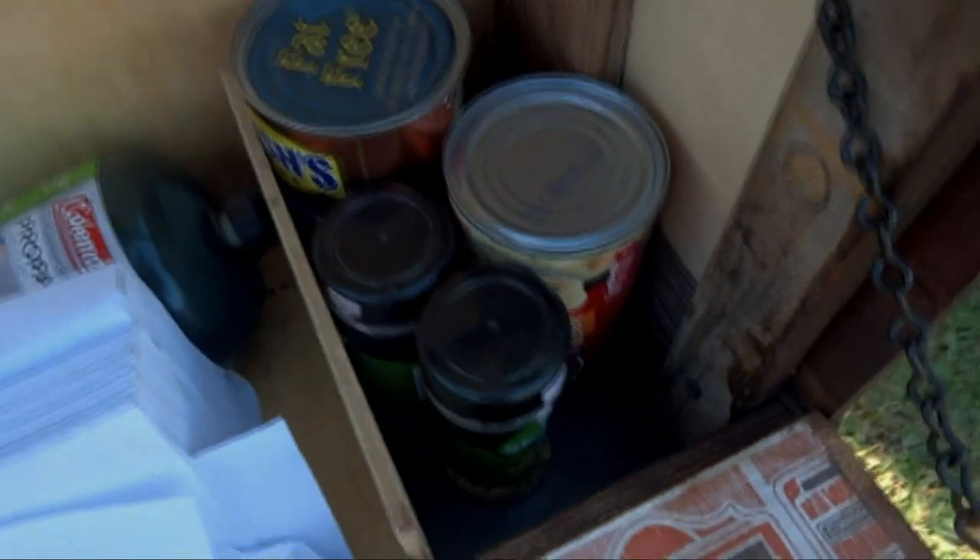We have some oatmeal up front, we have a gas, napkins, bean soup, and spices. When we go camping we usually have this a lot more set up — I'll put a clip in of that here.